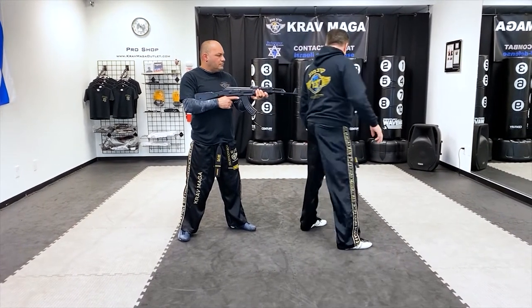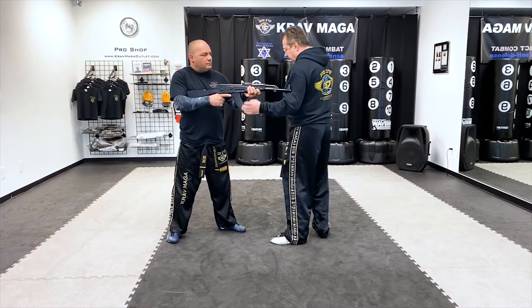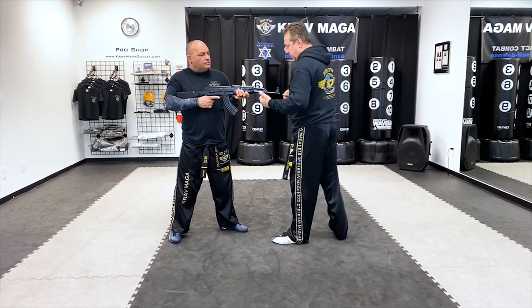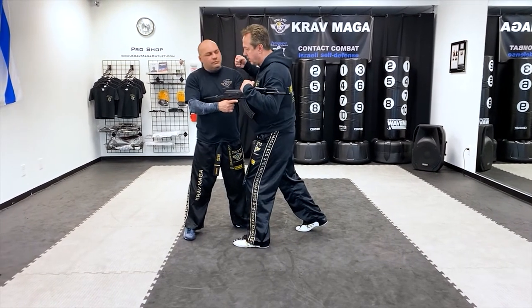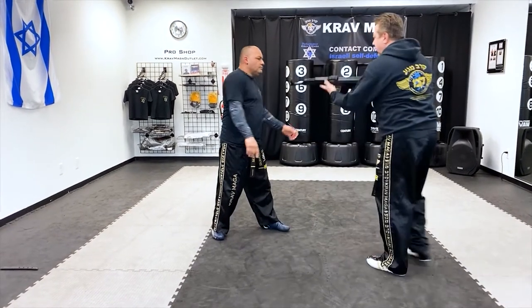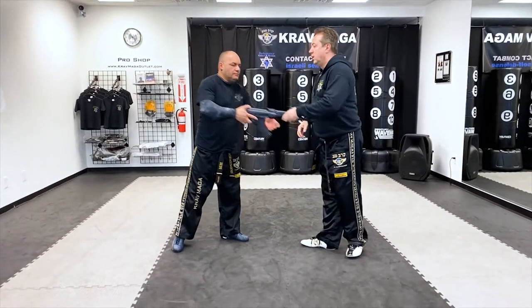And I need to get inside. I'm not turning in one spot because right now if he moves his hand, I'll get nothing, and then he's going to be really mad at me. So I want to come inside with the punch, with the elbow, and from there it's the same as defending the rifle from the front.